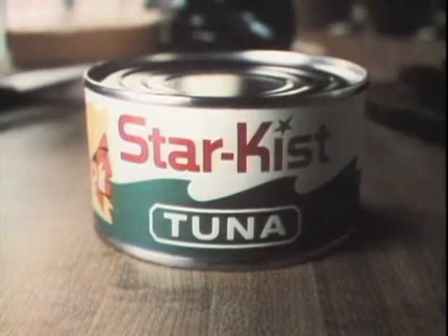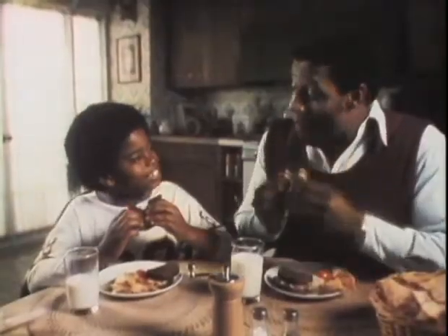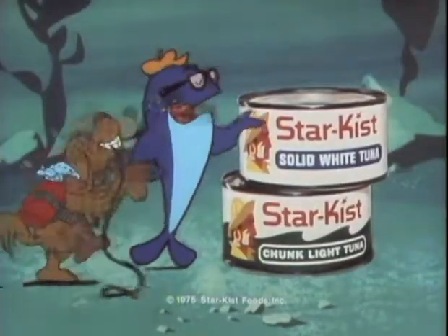Only good-tasting tuna get to be Star Kissed. Good-tasting, 100% tuna fillet. This is good-tasting tuna. Get good taste. Get Star Kissed.